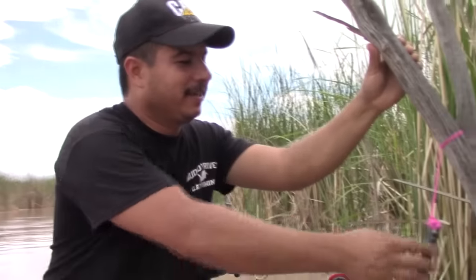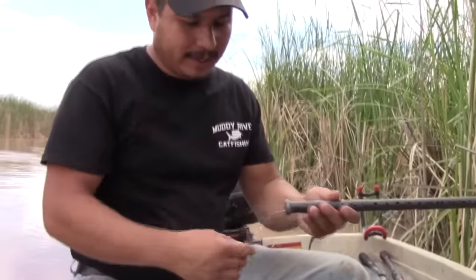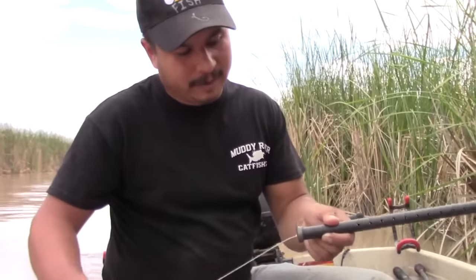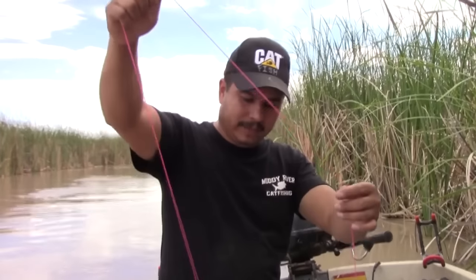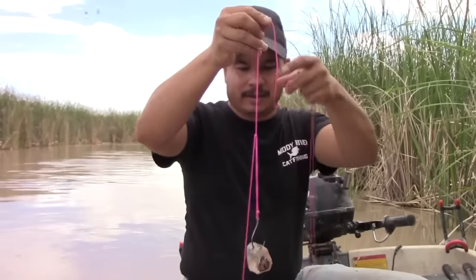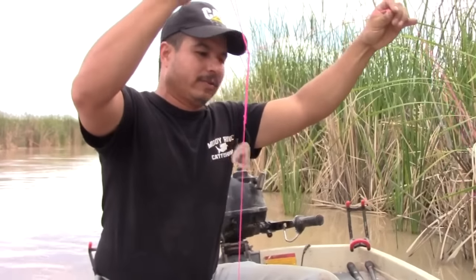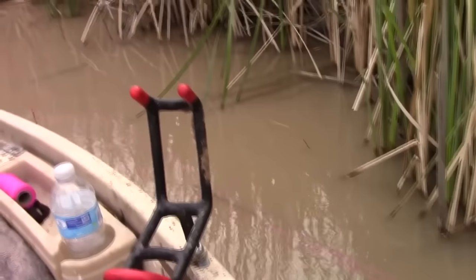I've got the Muddy River Mud Stick tied off — real simple, just tied it to the branch, nothing fancy. I've got my line tied off. I'm going to pull it out to the ball and set it right there, and I've run a little bit of line. I've got my bait and my hook, so we're going to push off, drop this overboard, and that's it. The Mud Stick is going to do the work from here on out.